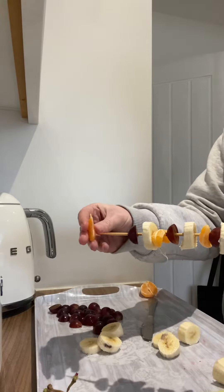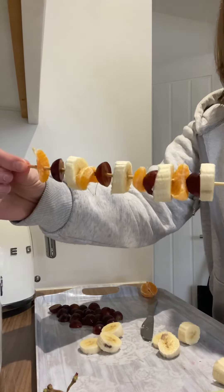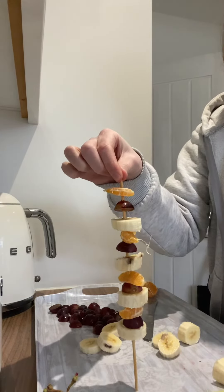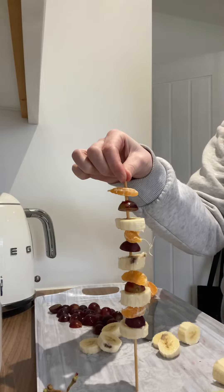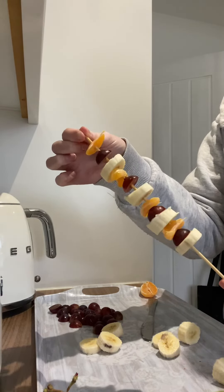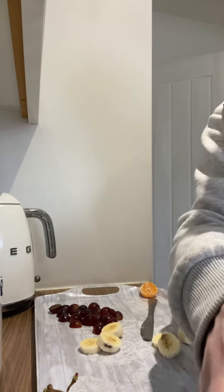There we go! My kebab stick is almost full — you see that? And I'm going to have that for a healthy lunch snack. I wonder if you could make some kebabs, or some fruit salads. Let me see, boys and girls. See you later, bye bye!